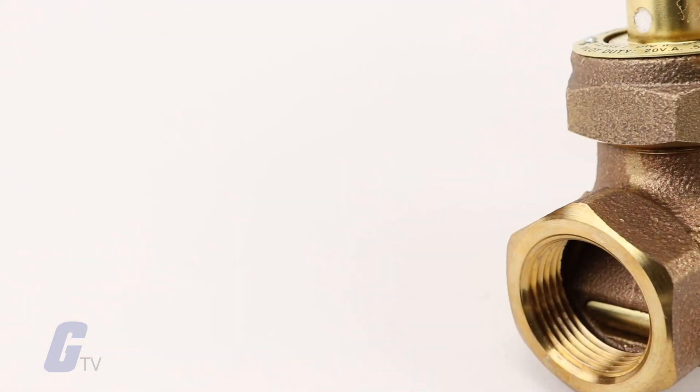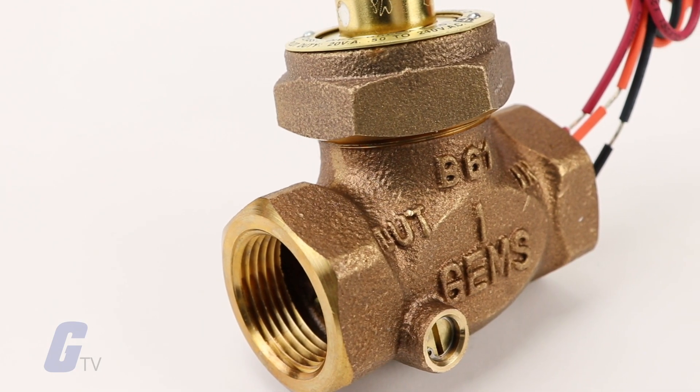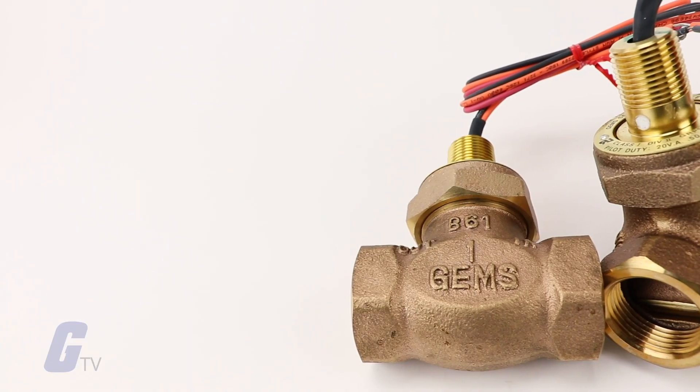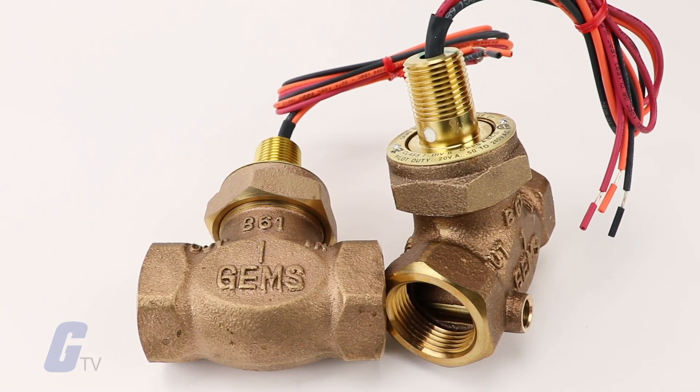The FS200 adjustable series switches offer the same accuracy and are as rugged as those with fixed settings, but provide one additional feature: external adjustability. With these versatile switches, your choice of flow settings is diverse within a given range.